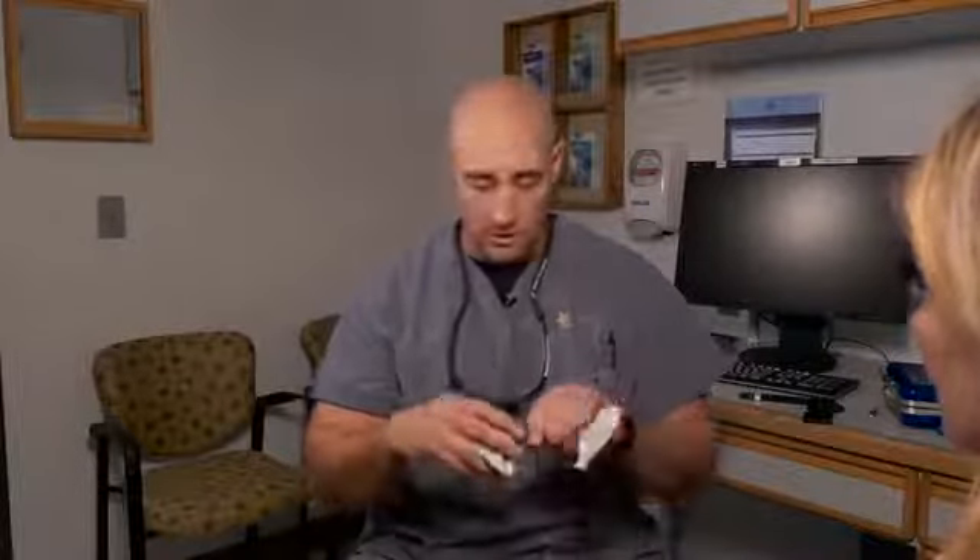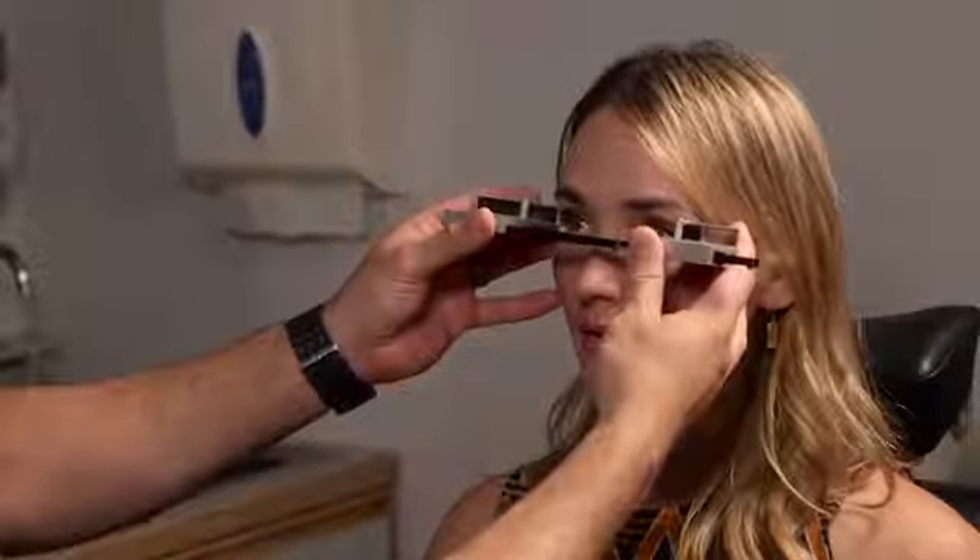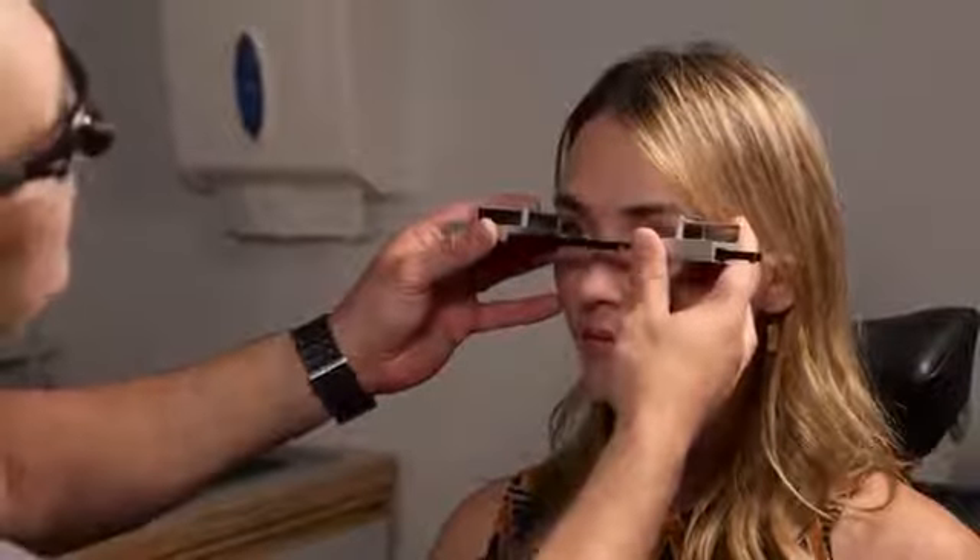Second, check for increased proptosis with a Valsalva maneuver. Set the exophthalmometer base back to where it was. Have the patient pinch their nose, lean forward, and blow as if trying to make their ears pop — you want their face to turn red, building up vascular pressure. Hold it up to 20 seconds if tolerated, then immediately check the exophthalmometer on the eye of concern. No increase in proptosis or change in measurement here — you're doing great.